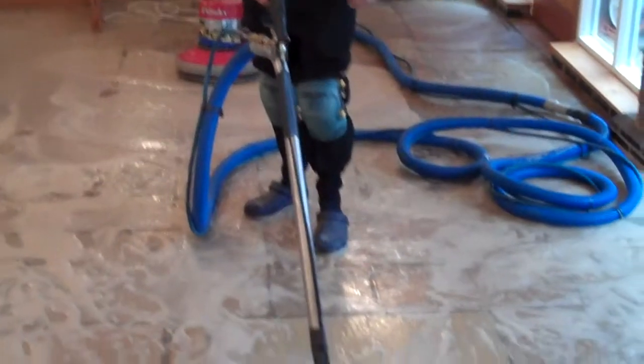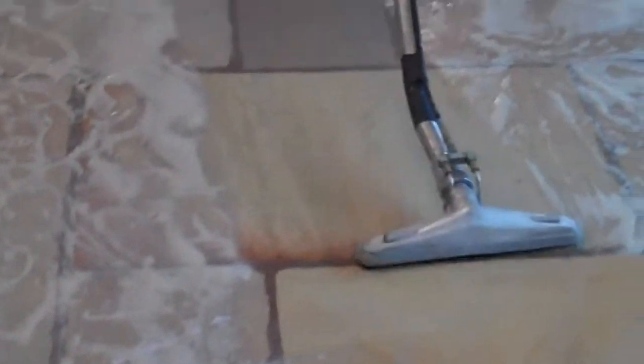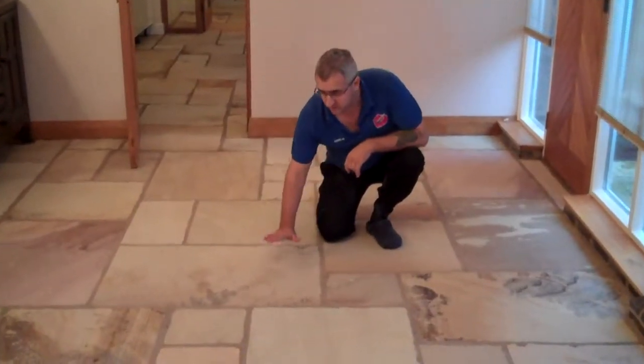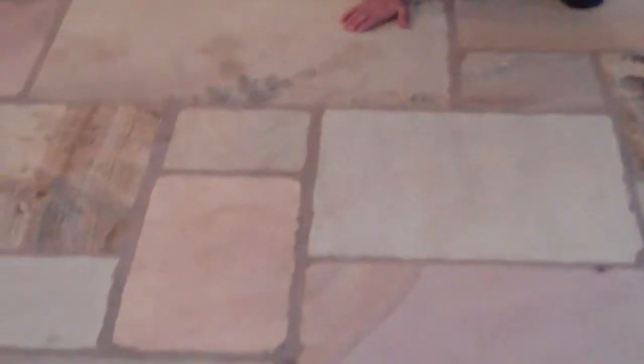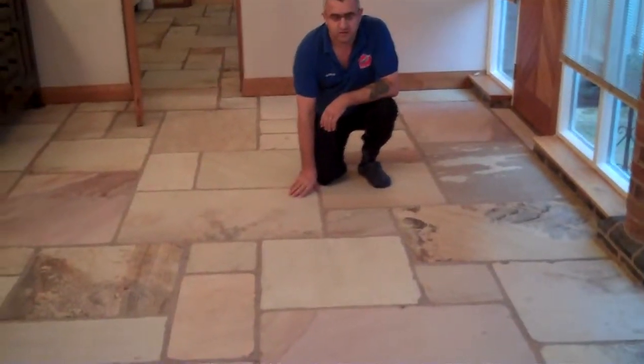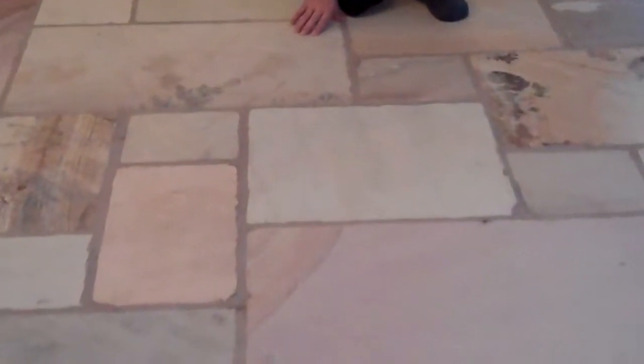We'll show you what the floor looks like now and after we finish. This is the floor — we've finished cleaning and restoring it, and now it's ready to be resealed. You can see the difference before and after. It looks like a brand new floor. If you have a floor like this, yes, we can restore it for you and make it look beautiful and brand new.